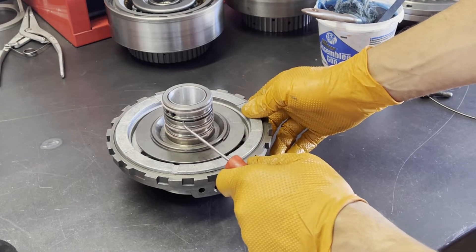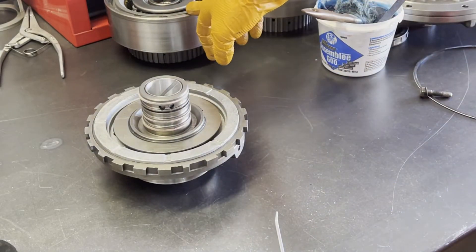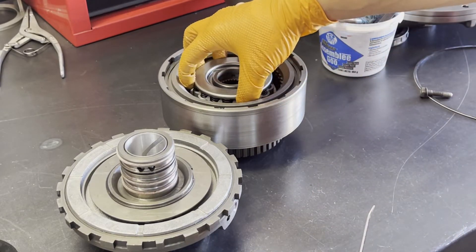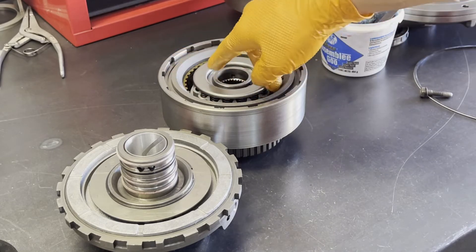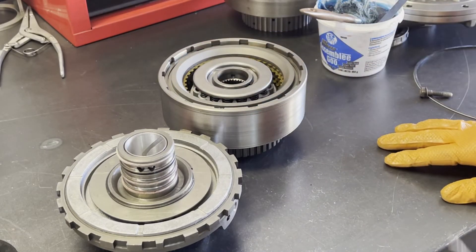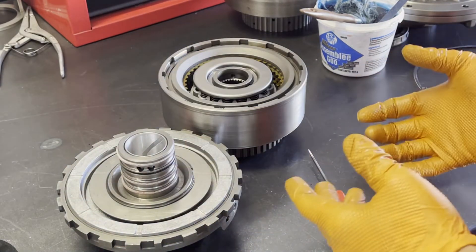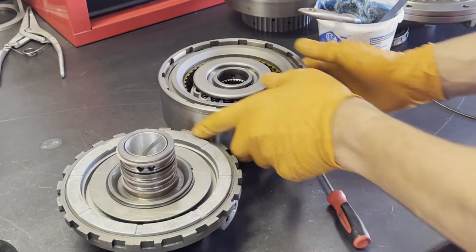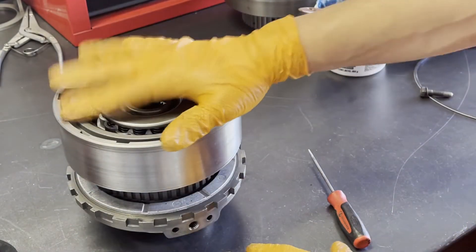What you're basically doing here is creating a cross leak between reverse and third gear. By leaving the direct drum's seal out, you're allowing fluid to flow through both channels and apply to the entire underside of the piston. As set up from the factory, when you're in direct, only the center portion of the piston sees apply fluid — the outer portion does not. In reverse, all portions of that underside see apply fluid. This essentially more than doubles the surface area available to apply and compress the clutch pack, which is more ideal for performance applications or real heavy-duty towing and hauling.